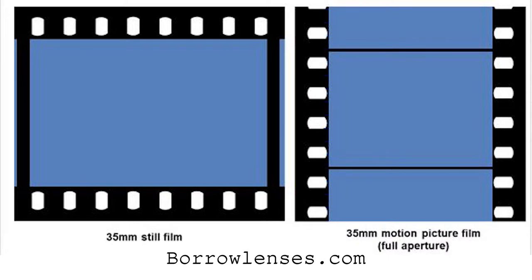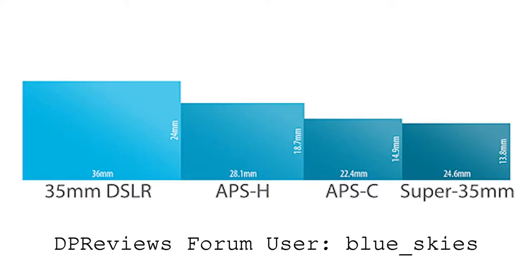Here's a visual diagram made by Bar Lens that really shows you the difference in both film stock. Also, if you want to see how it compares to both APS-C or APS-H sensors, I found a diagram in my DP Reviews forum by forum user Blue Sky.